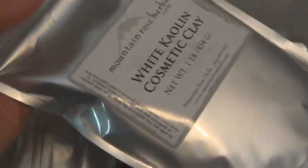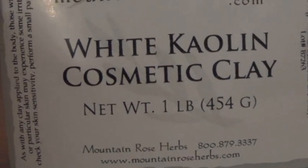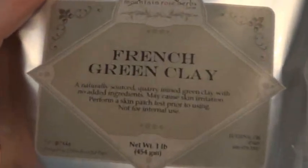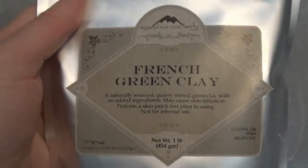This is from mountainroseherbs.com — it's white kaolin cosmetic clay, and this is for my face powders. This is a green correcting powder — it's French green clay. I use it as a correcting powder because I can get red sometimes.